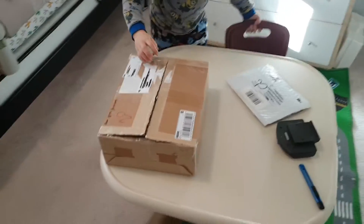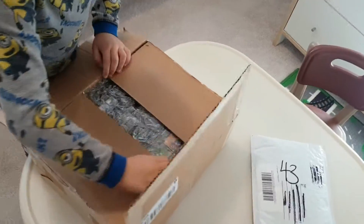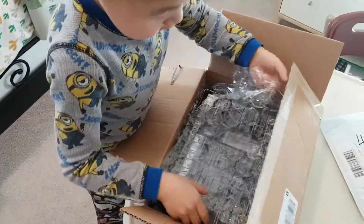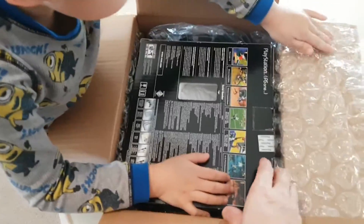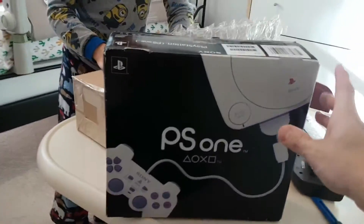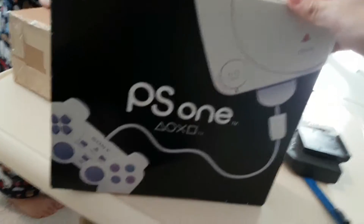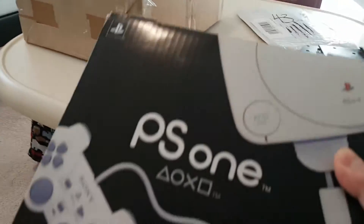Now let's open the one hundred dollar mystery box. This is a PSP PlayStation 1, nicely packaged. You can play basketball, football, skateboarding. It's kind of heavy and it has a hole in the back. It's a PS1 — it's not a classic because it's too big. It's a PS1, and it's all boxed up.